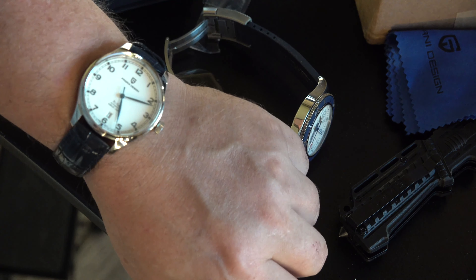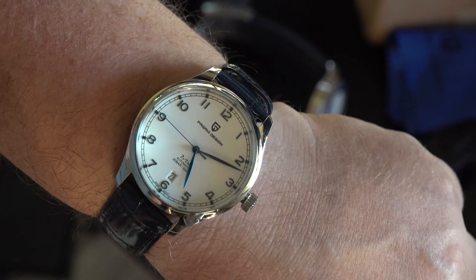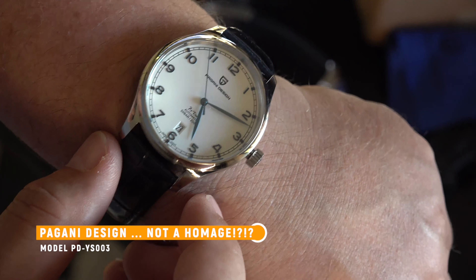Quick comparison side by side with the Breitling — more of a classic kind of watch. Let me bring up some specs so I can tell you about it. It does not have a screwed-on crown. That's fine.